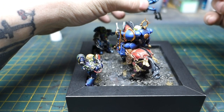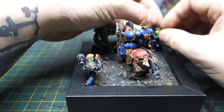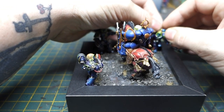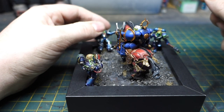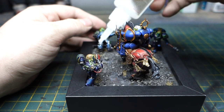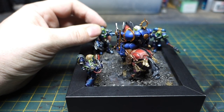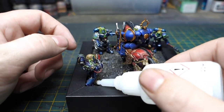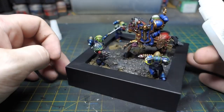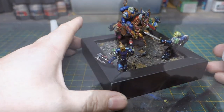Well then guys, thank you for joining me once again on another miniature adventure. I really hope you've enjoyed the build and the little skim and look at the lore of the Alpha Legion. I really do hope to see you in the next one. If you've enjoyed, please like, subscribe, leave a comment, and share with friends. And remember — I am Alpharius.